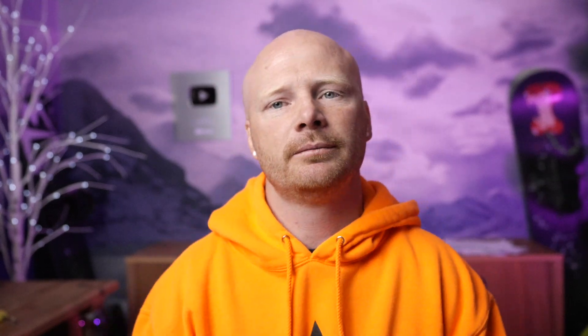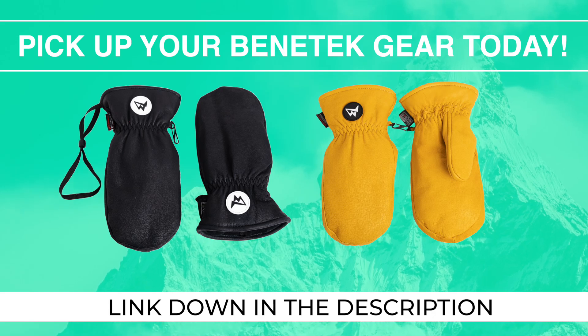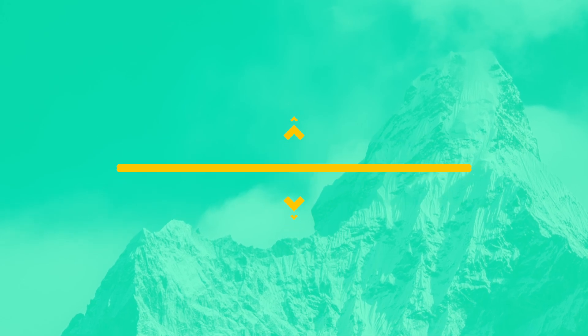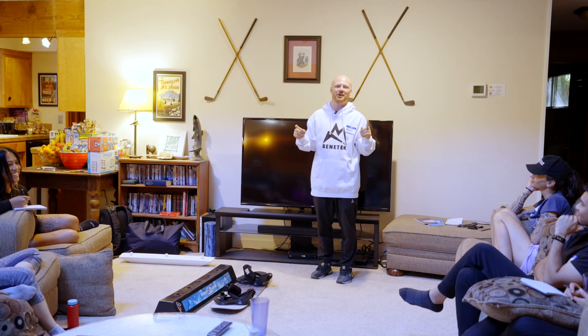If you want to take your snowboarding to the next level, make sure you subscribe to the channel — we've got nothing but nerdy content dedicated to making you as awesome as possible. What's up guys, Tommy Benny here, and today we're going to get nerdy.